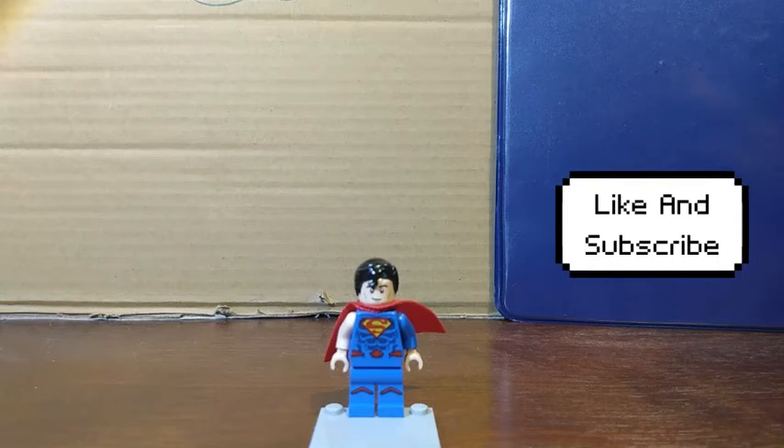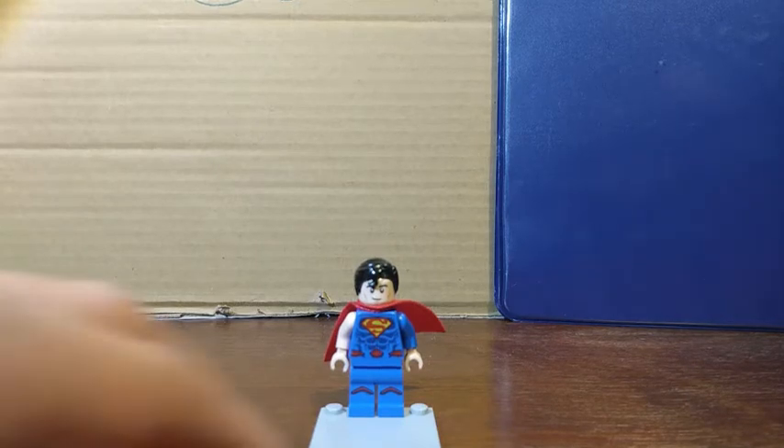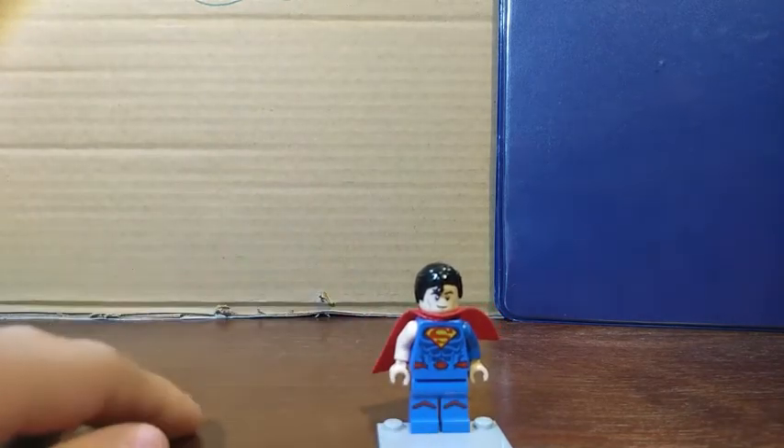In today's video we'll be taking a look at my own custom Superman from the Death of Superman comic. Here's what you'll need to build this figure.